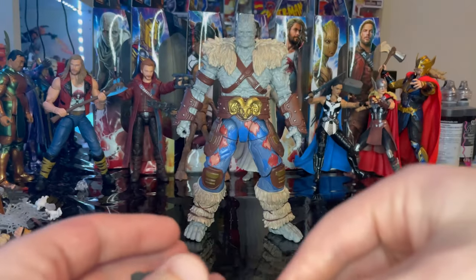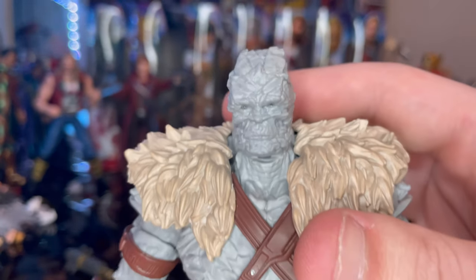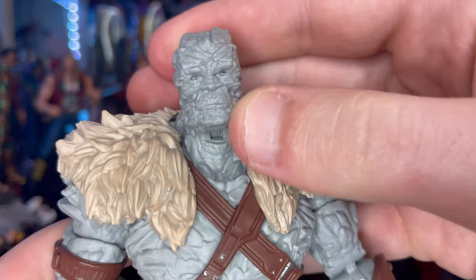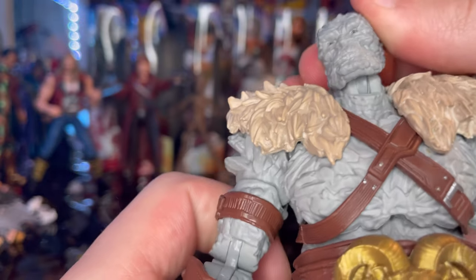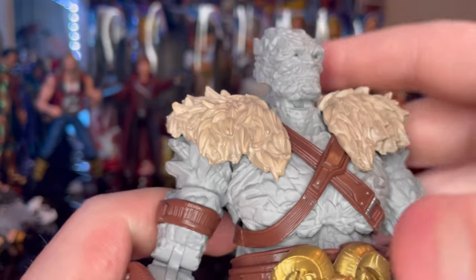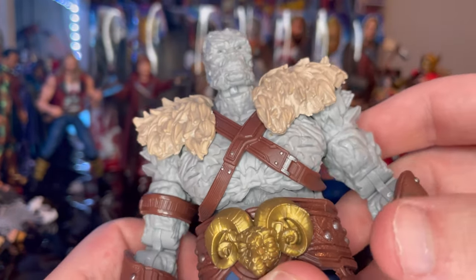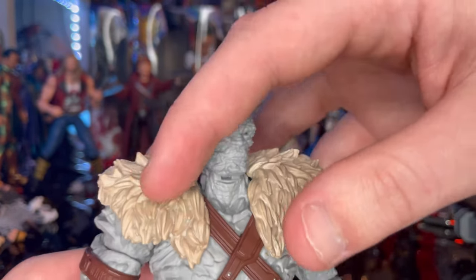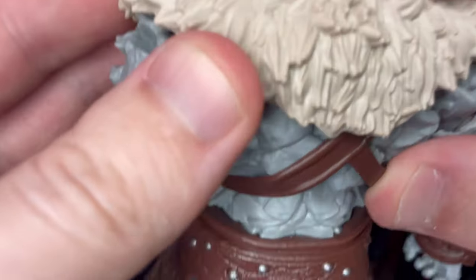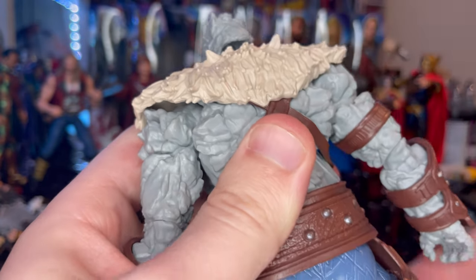Here is Korg up close. His face is all rocky and very textured — you can see his eyes a little bit and barely make out his mouth. I do wish they added a darker gray wash in the cracks to give it more detail. He also has this fur shoulder coat over him, with a little bit of white and light brown to it.